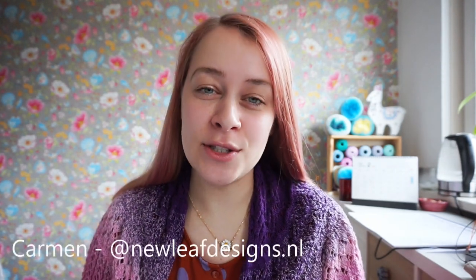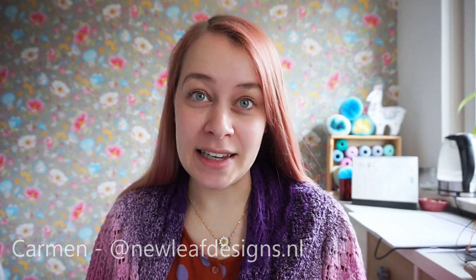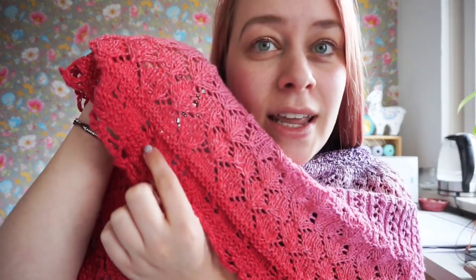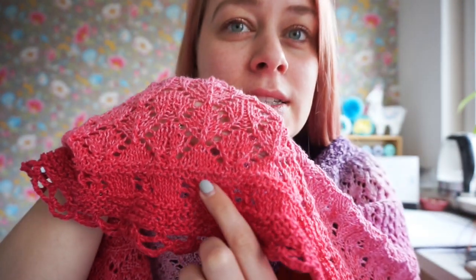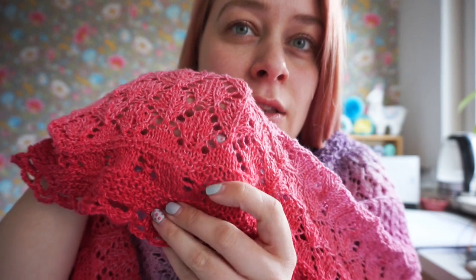Hi and welcome to this tutorial video for the Cozy Moments shawl. My name is Karin and I'm the designer behind New Leaf Designs. In this tutorial video I'm going to be showing you how to do lace section eight, which is this lace section right here — it looks kind of like a four-leaf clover.